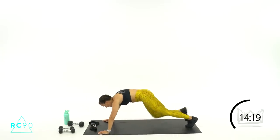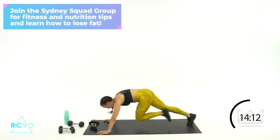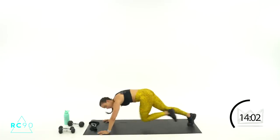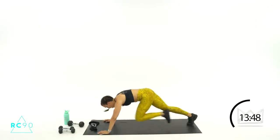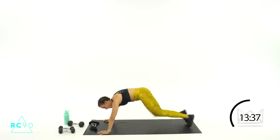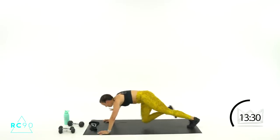Round two — ready? Two, one, let's go! 10, 9, 8, 2, 1 — rest. Good job, I'm breathing heavy too. We can do this, come on. Round number three — ready? Two, one, let's go! Eight seconds, come on. Two, one — rest.